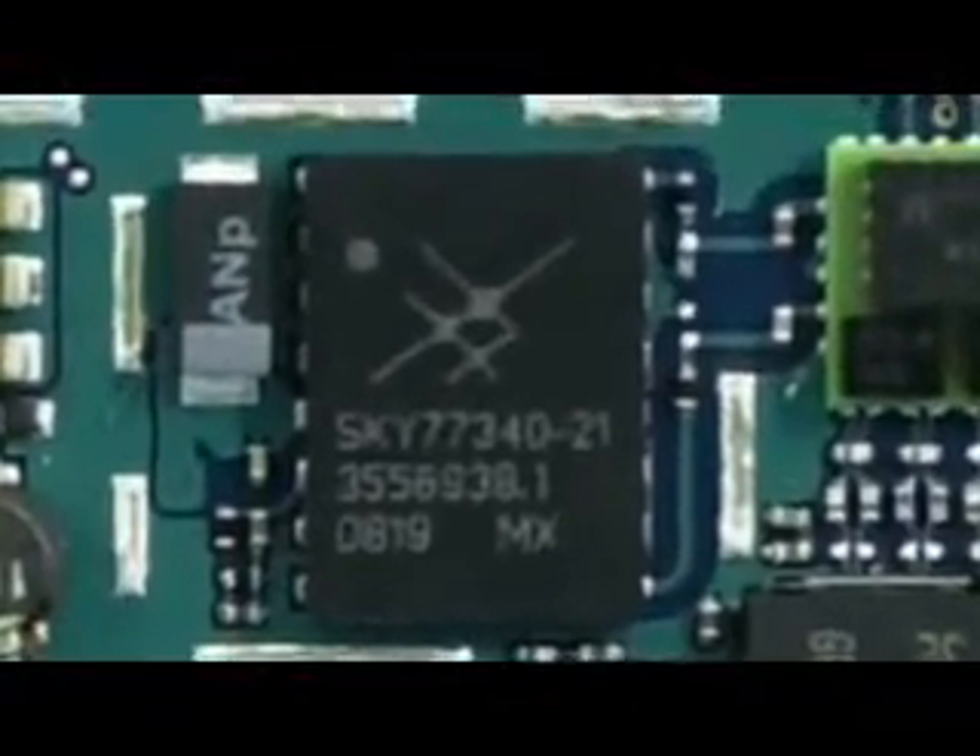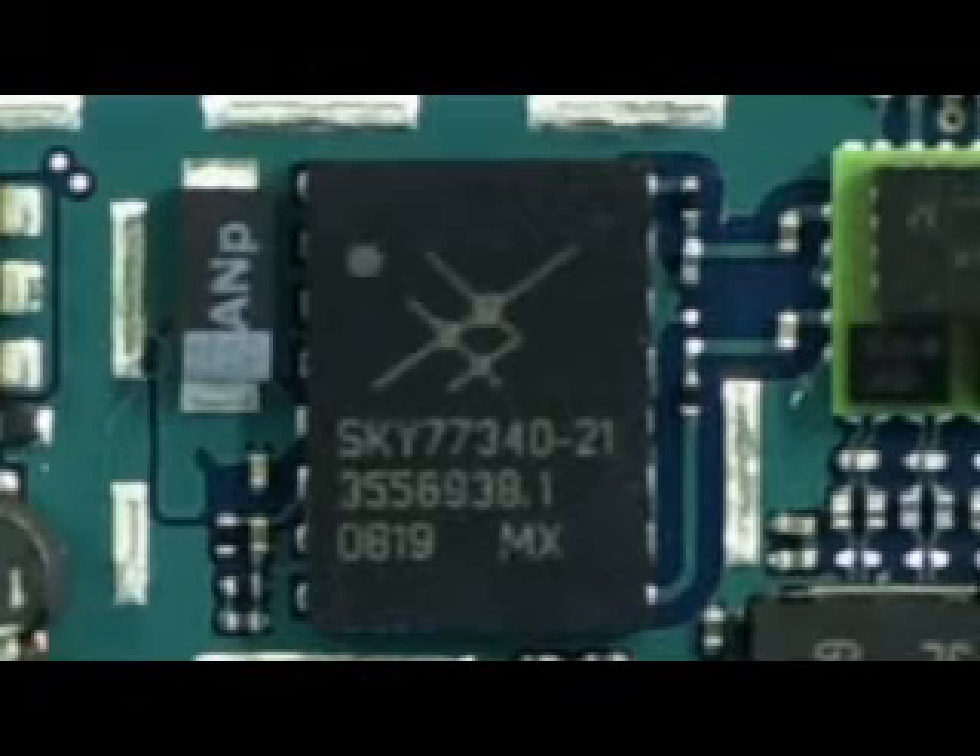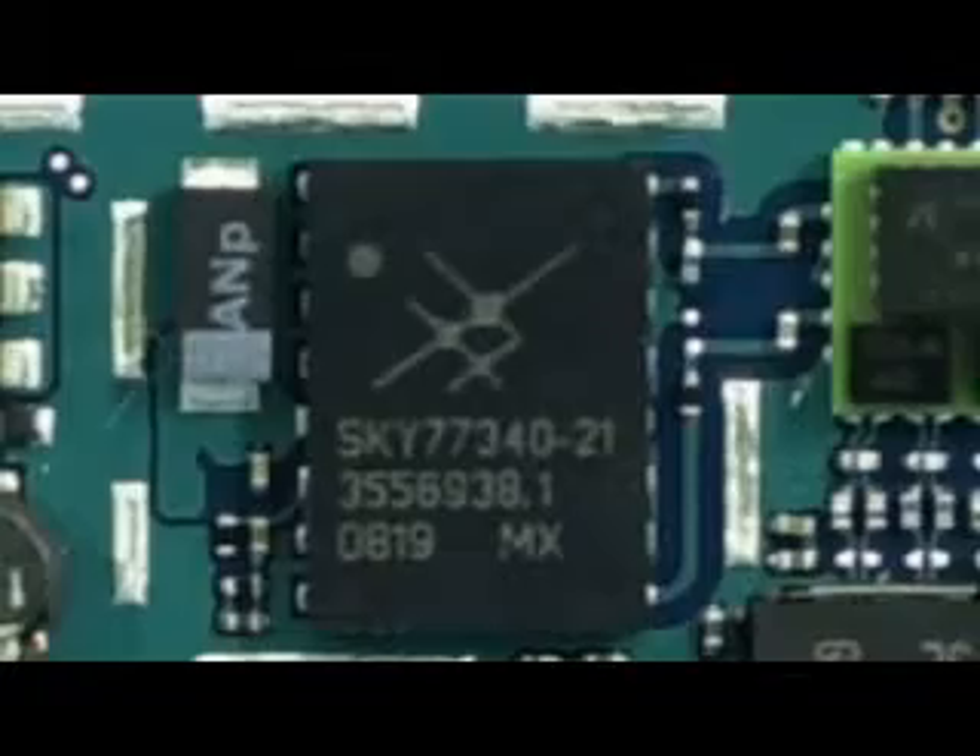Moving along the board, we come across the second device that was also used in the original iPhone: the Skyworks Solutions SKY77340 power amplifier module. This device was designed in a compact form factor for quad-band cellular handsets, so its reuse in the iPhone 3G shouldn't come as a surprise, as it still serves that purpose pretty well.